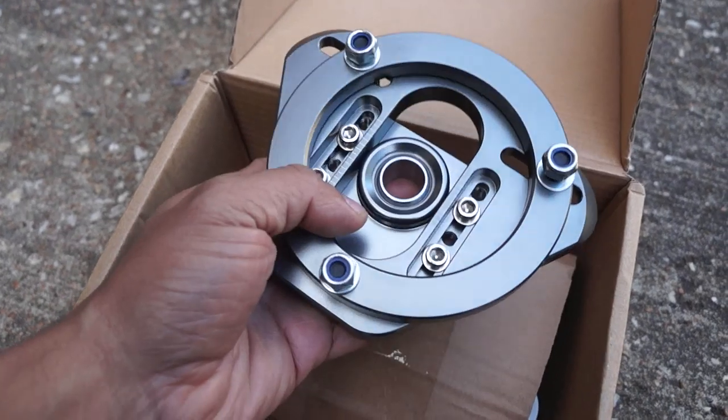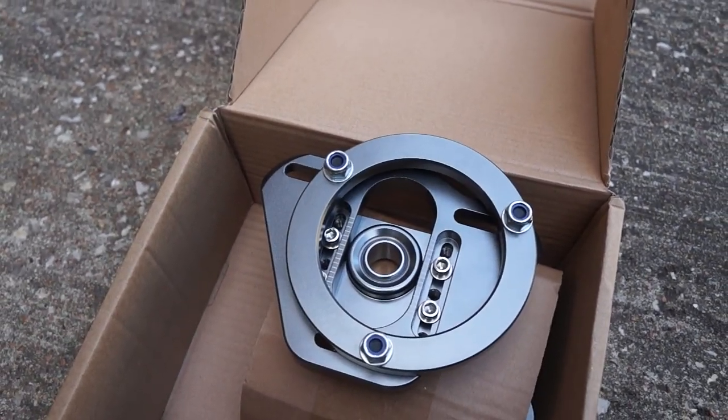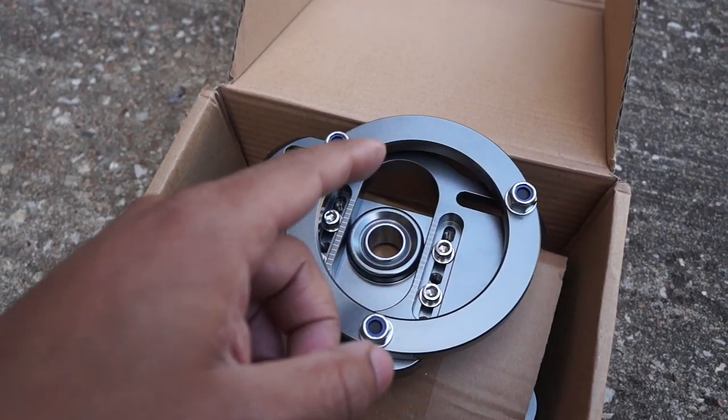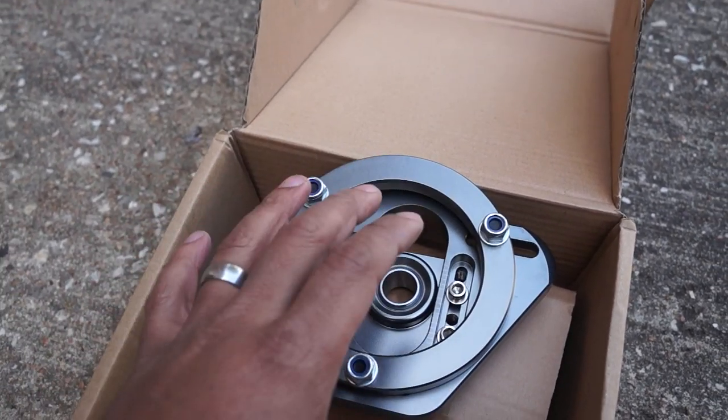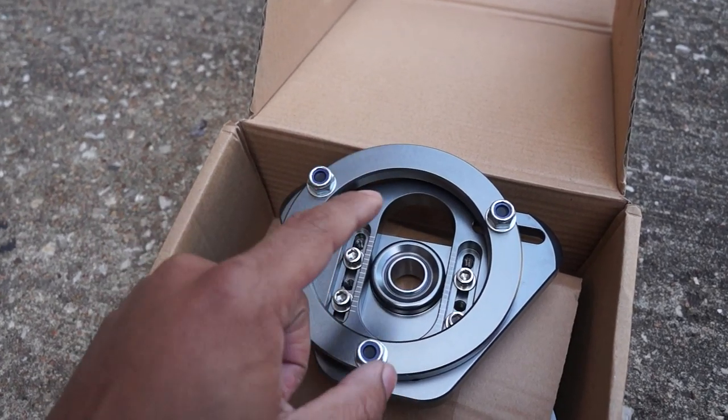Without further ado, let's get the E46 pulled up front and center, get this installed, and we'll get off to an alignment shop either today or tomorrow. In the meantime, I can show you a cool and simple app that will help you get the suspension set up good enough so that you can get to an alignment shop without eating up your tires.